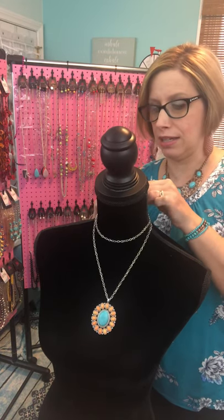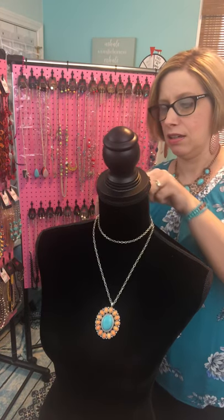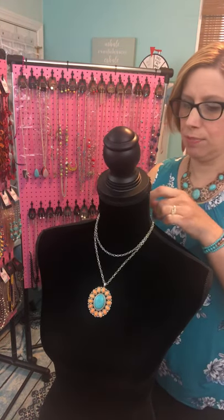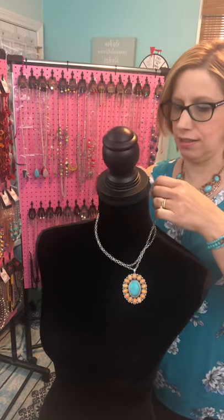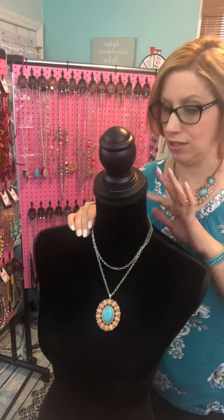You can even make this a little bit looser by changing where you hook it into the chain. I'll pick just any loop of the chain — I still have it hooked under the extender — and there you go. That gives you still a layered look but just a little looser if you don't like it too tight around your neck. It's not going to slip because it's hooked into the chain and the end of the extender, so it can't move.